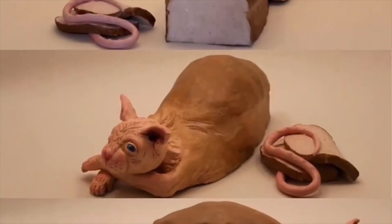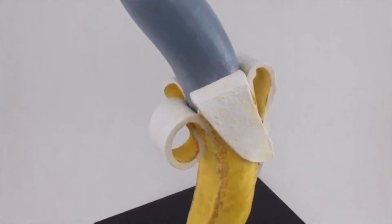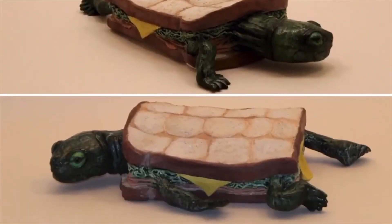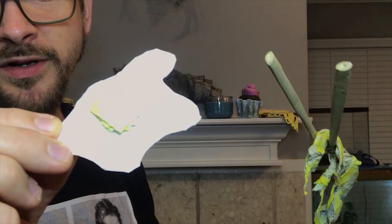Check out this other food art: hairless cat loaf of bread, banana dolphin, turtle sandwich, ice cream cone snail. I made an extra egg that didn't fit on there too.